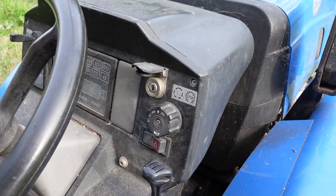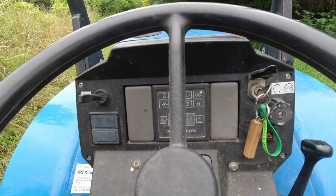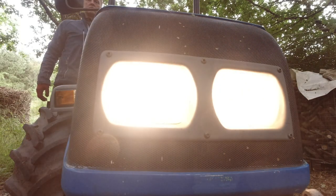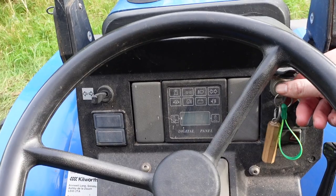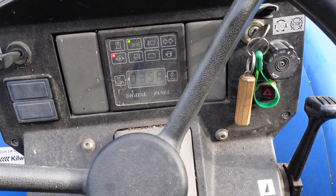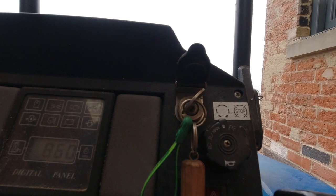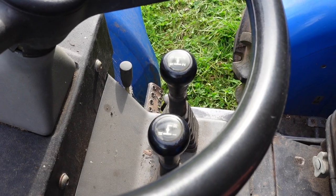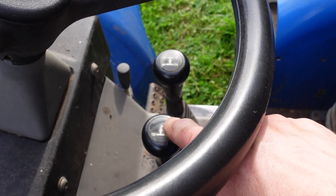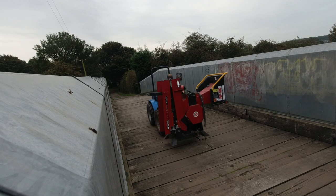As for the lights, this particular model hasn't got a steering stalk — some of the new models have a stalk with all the light switches, but this one's got indicators and a switch just there, with lights, main beam, and a horn. In the centre you've got an hour meter on the digital dash — this has done 358 hours — and once you start it, the RPMs come up. For gears, you've got two ranges plus reverse, and four gears within each range — so it's an eight speed forward and four speed reverse.